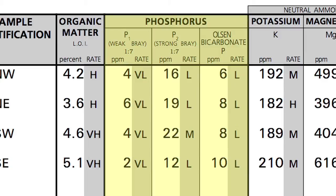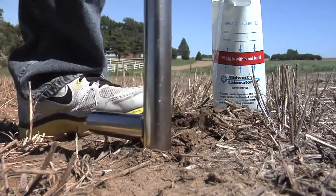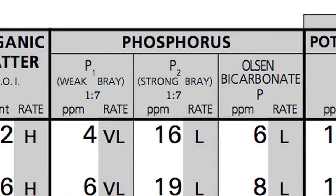Alright Darren, let's talk about phosphorus. The most important thing you need to do on your farm to begin with is do some soil tests. There are going to be two different phosphorus tests you'll look at: the Bray test and the Olsen test.